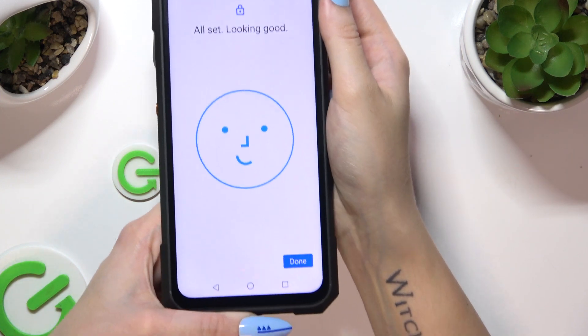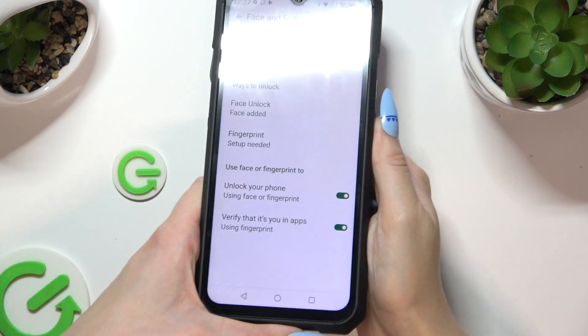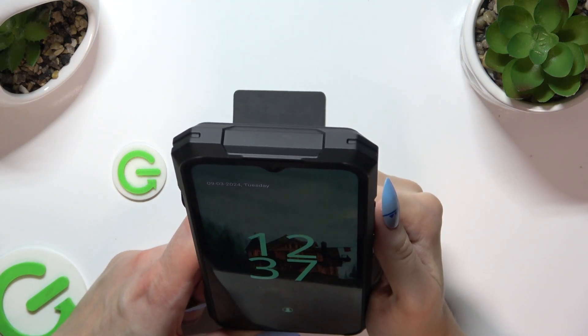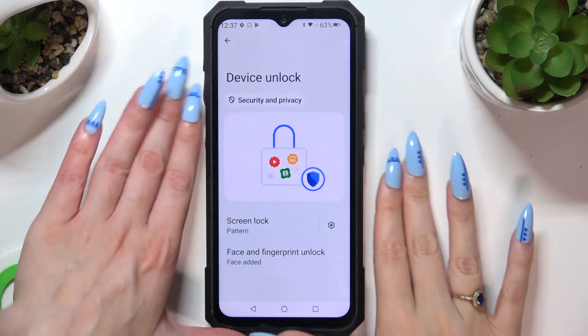Then select Done. So now when I switch off my screen and turn it back on, I can see that Face Unlock is working properly.